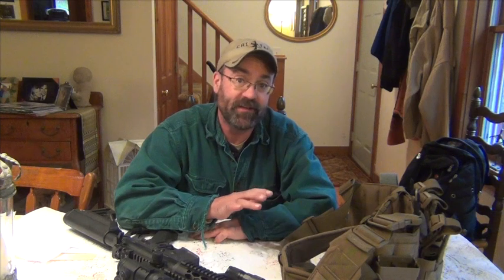Hey folks, I wanted to do a quick after action review of the night course I shot last night at the SIG Academy. It was really fantastic. Most civilians, like myself, don't have an opportunity to shoot a lot at night. So going to the SIG Academy and spending four hours in low-light conditions and no-light conditions really was a great gear check.